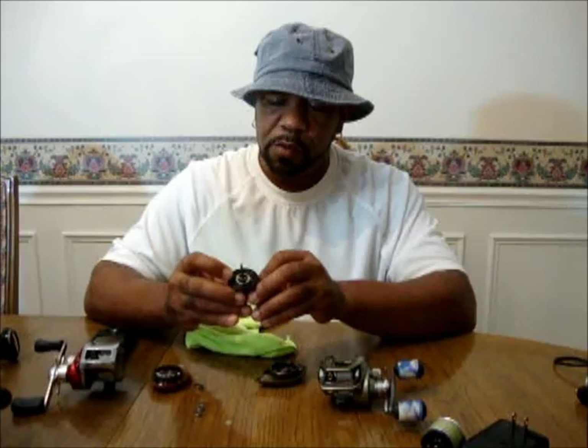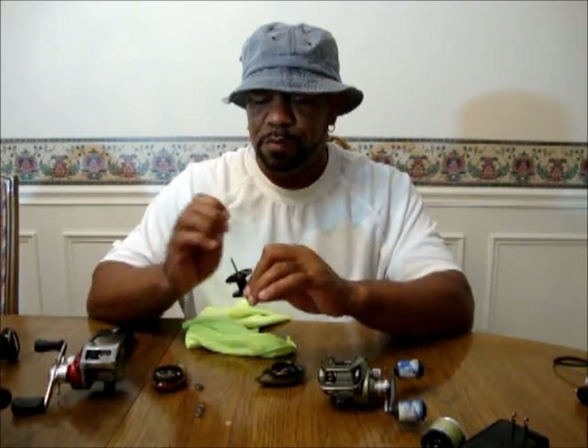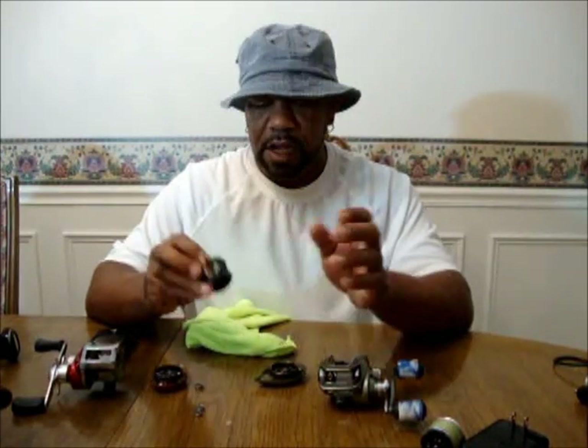For you guys that have the round reels — your spool has centrifugal brakes, and it's usually two, set up just like this. If you ever take your spool off, you'll see there's a little plastic piece. They're basically, in essence, centrifugal brakes. When you fire your lure out, these things slide out. There's no setting on these — there's just two. When you cast, they sling out, and when you stop, they recess in. That's exactly how they work. There's no on and off — you can turn this one on, turn that one on, and that's just how they work.